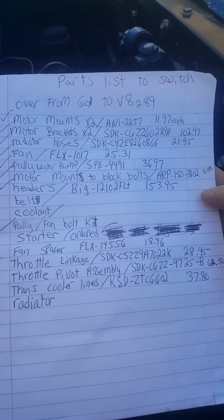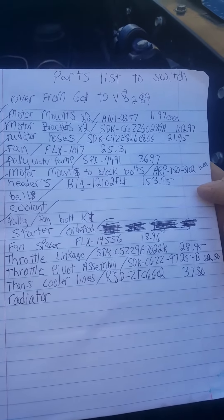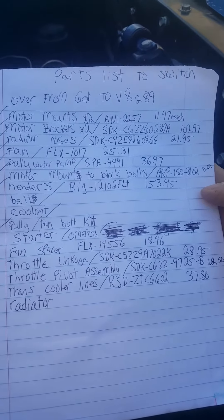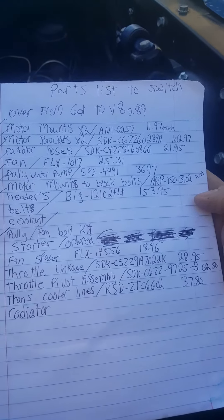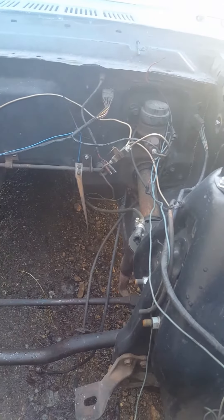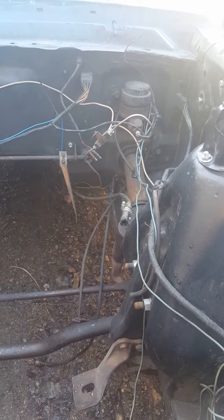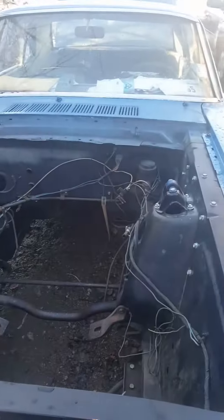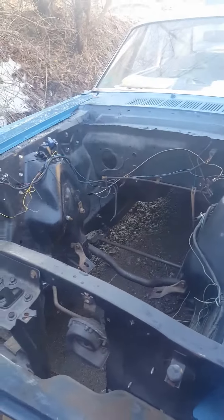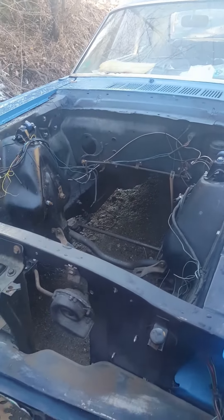It did take me a couple of days to get these part numbers together. Everything you see here, except for the starter and the radiator, is coming from Summit Racing. They're really good people — very knowledgeable. You do have other choices: you can go through CJ Pony Parts, Mustangs Unlimited, National Parts Depot, or others. But I found Summit Racing had the best prices and the most knowledgeable staff — when you call some other places you just get people who don't have any knowledge behind it.